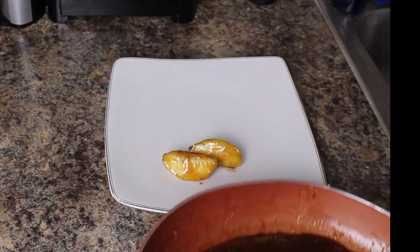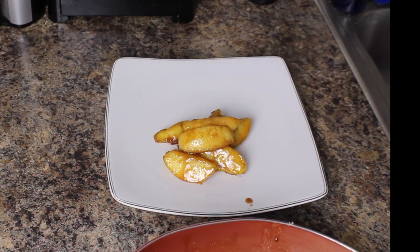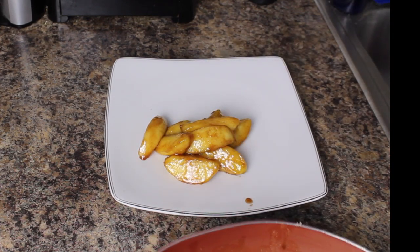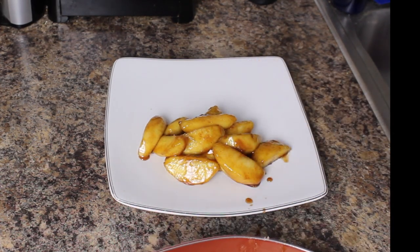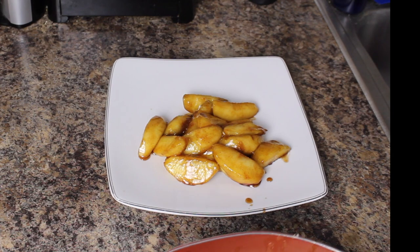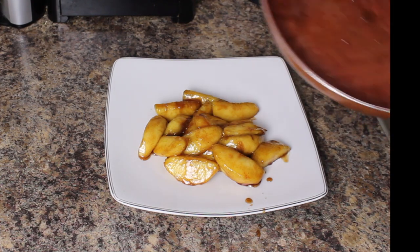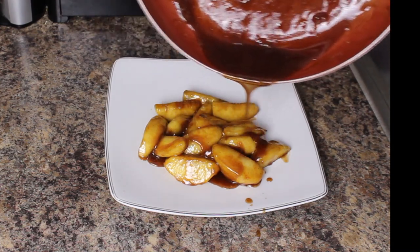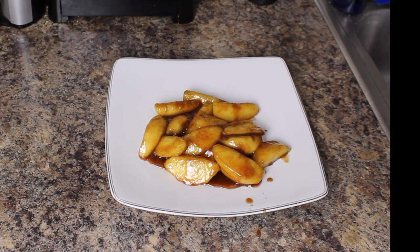As I promised, I'm going to plate these up for you. These smell awesome, guys. I'm not going to waste any of this sauce — any of this syrup. Pouring it right over the top. Look at that — your mouth should be watering now.